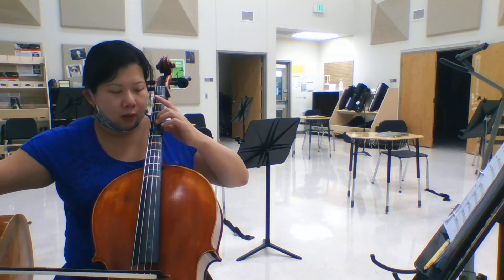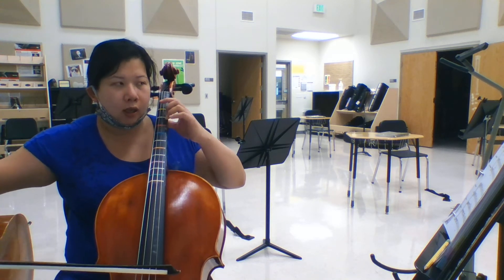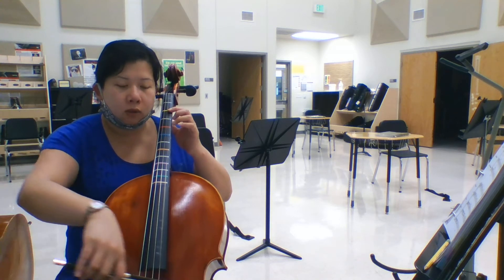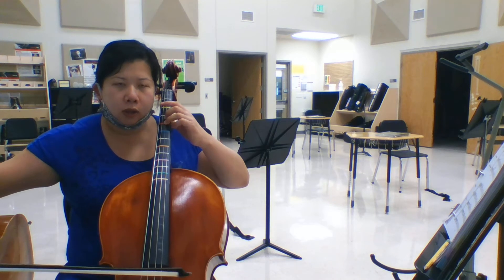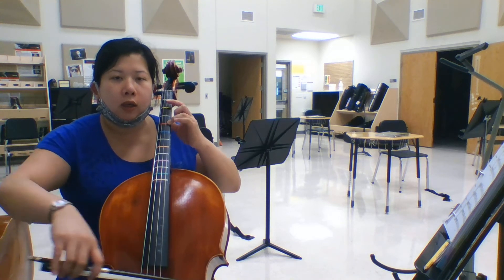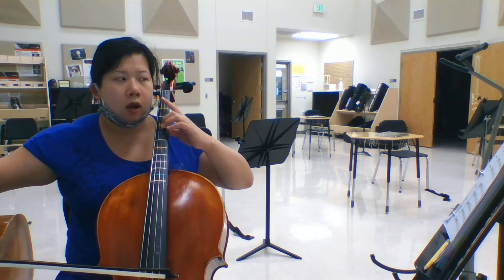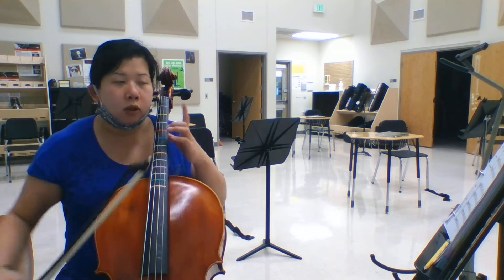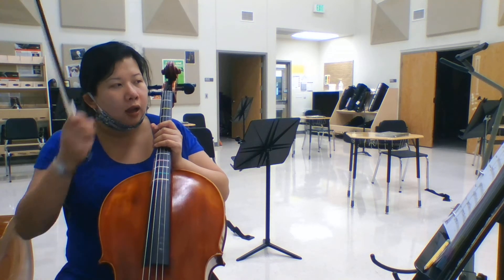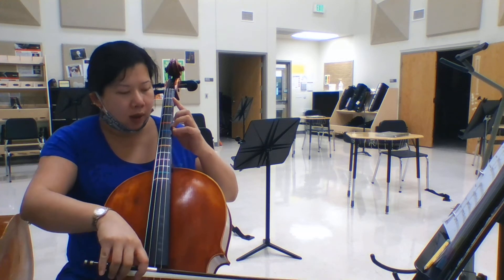Here, you use your third finger for S or C-sharp, or you say extension mode — it doesn't matter, it's the same note. Ready, go. Ready, go. So let's try the third finger right now. Ready, go. Now try extension mode, second finger down — ready, go. So which one do you like more? Write it down. Alright, let's start from measure 24 now. One, two — ready, go.